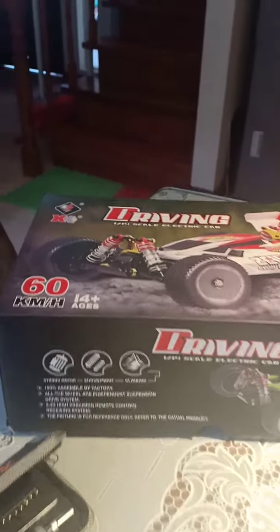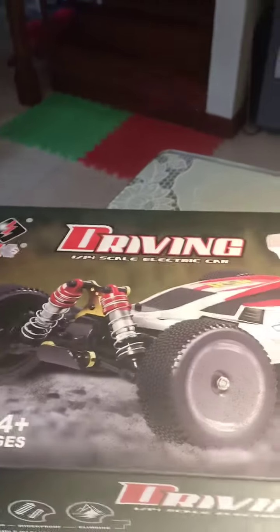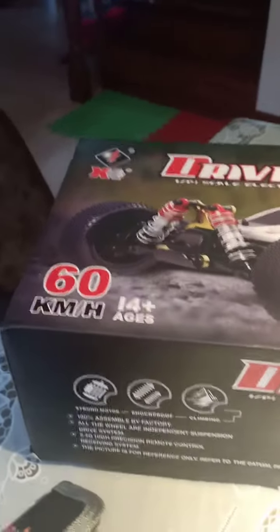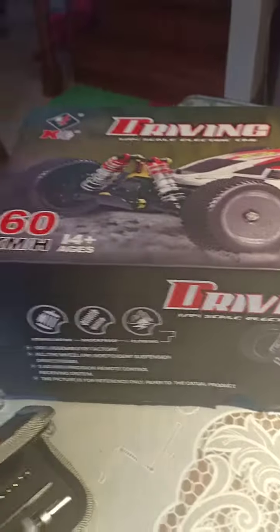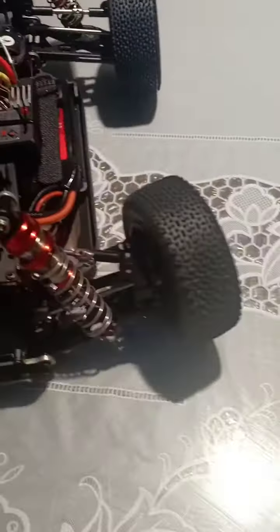I bought this MX XKS driving 1/14 scale electric car. I've been driving it for one day and it's really really fast. Everything is fine except when I bumped into a car tire, I noticed something.